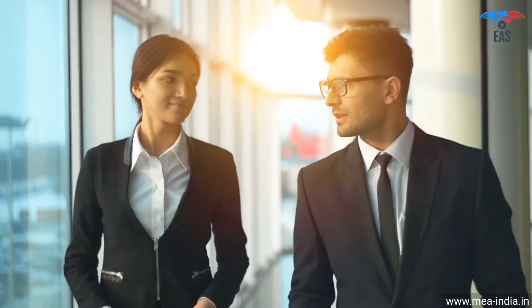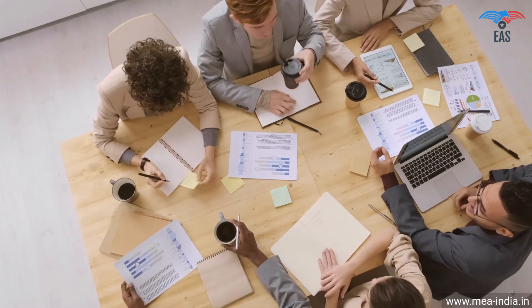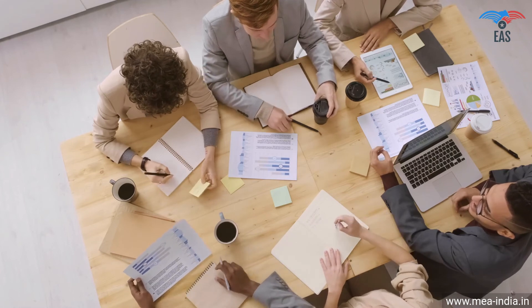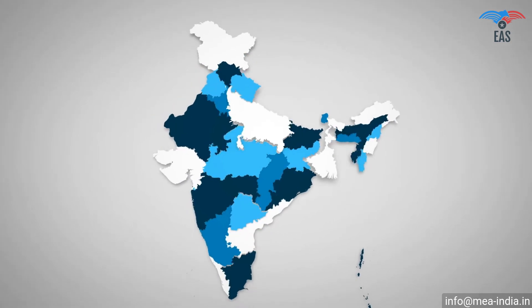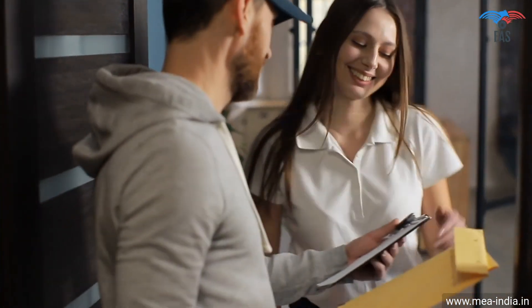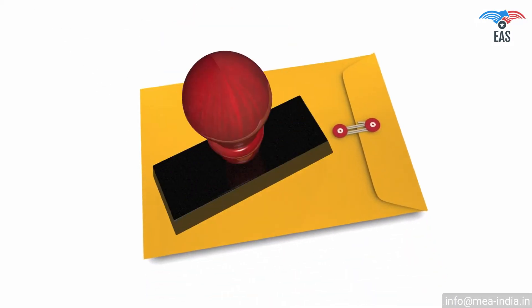Since this process involves your original documents, there is always a concern about document security and handling. It is beneficial to get certificates attested from experts. Excellent Apostille Services guarantees the highest reliability and quality, providing end-to-end services of attestation, apostille, or translation. Our Pan-India reach provides personalized and quick services, with free pickup and delivery service across India, 24/7 customer support, guaranteed safety and security of your valuable documents, and an all-in-one hassle-free document verification service — just a phone call away.